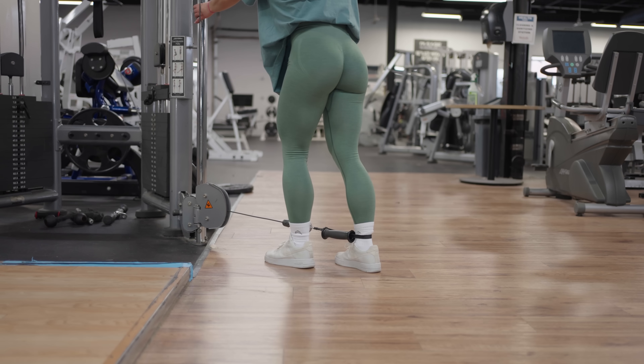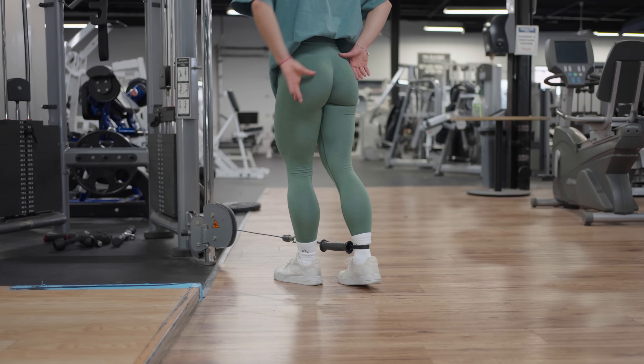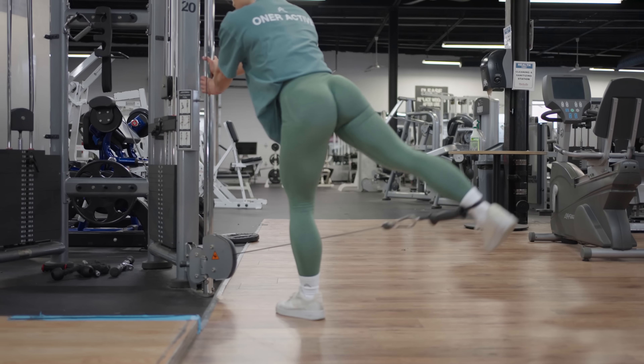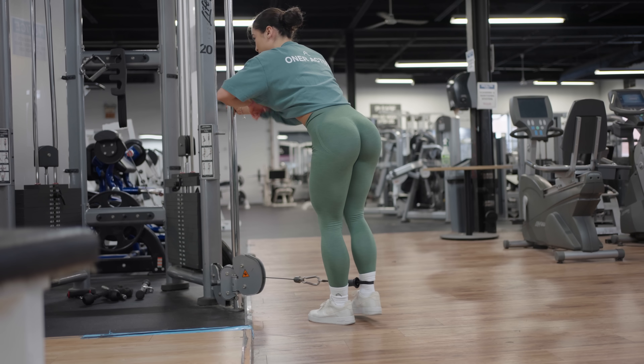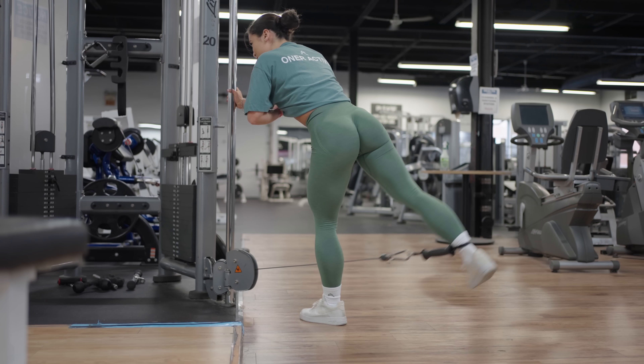Those are my top form breakdown tips for a perfect glute focused barbell RDL. Practice and practice — ego lifting aside, start with just the barbell and add very small weights at a time because perfect form comes before loading weight. Exercise number two: we're going to be going over Bulgarian split squats.